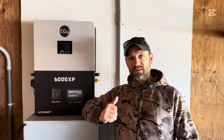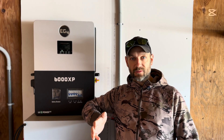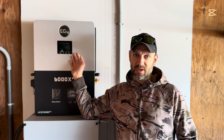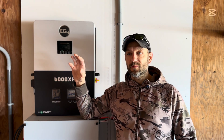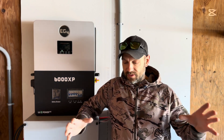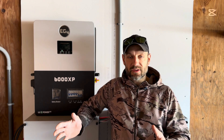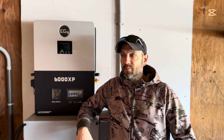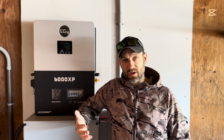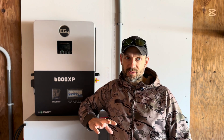I installed the 6000XP at the end of January. When I did that, I had one wall mount battery and the 6000XP, and I tied them into my barn. My barn is an old dairy barn where I have five horses, so we ran a bunch of electric heated water buckets — 15-gallon buckets. My purpose was just to see how long they could run off the 6000XP and one battery.